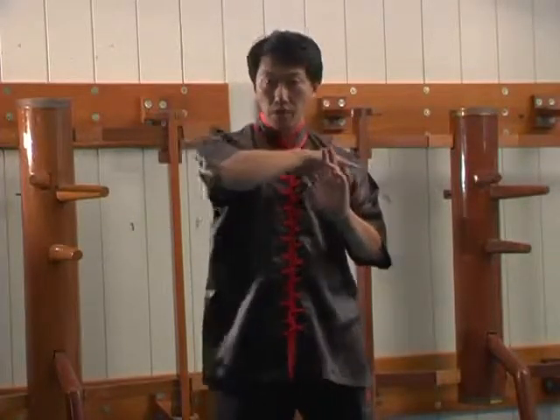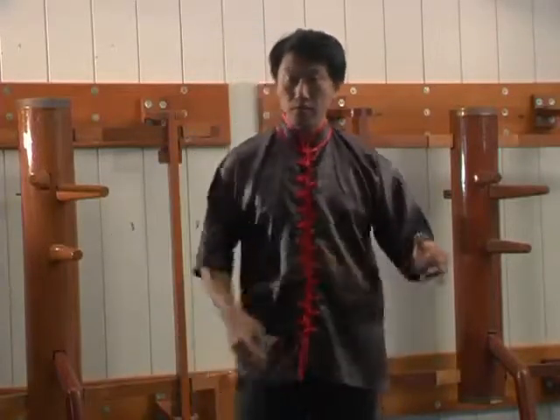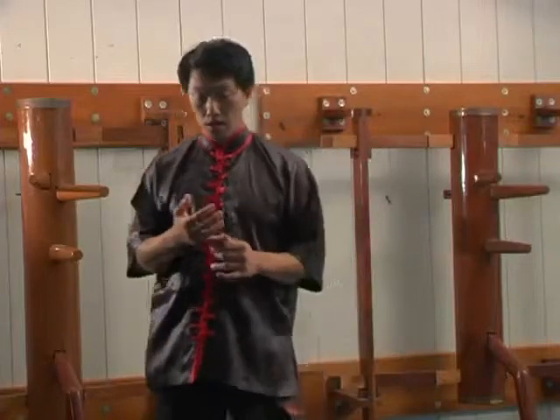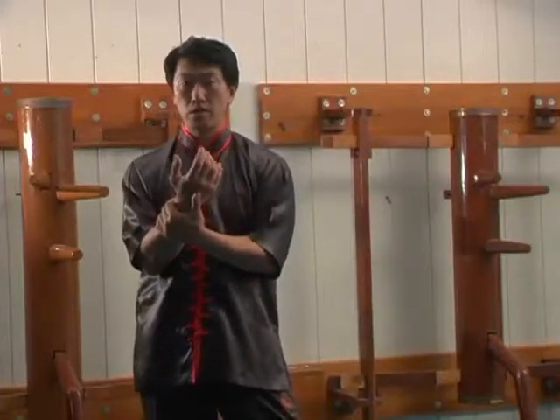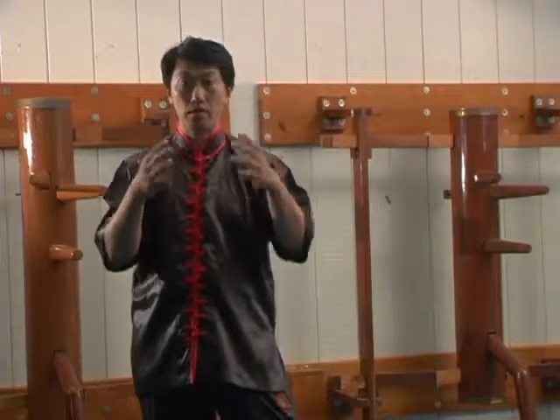Grade 2 consists of the rest of the elbow techniques. Now what we're going to do is lower gate knees — straight up, in to out, out to in — and continue on with the hand releases. In Grade 1 you have one hand release; now we have two hand release, along with the choke defense.